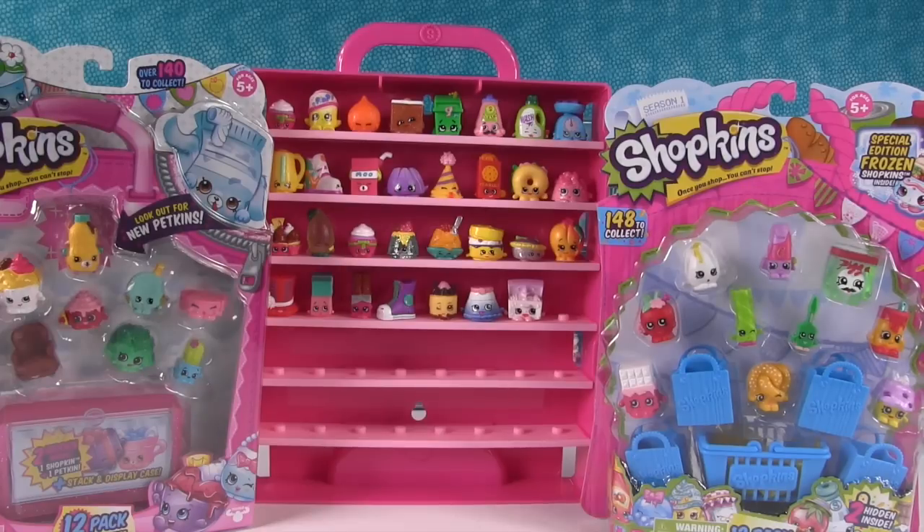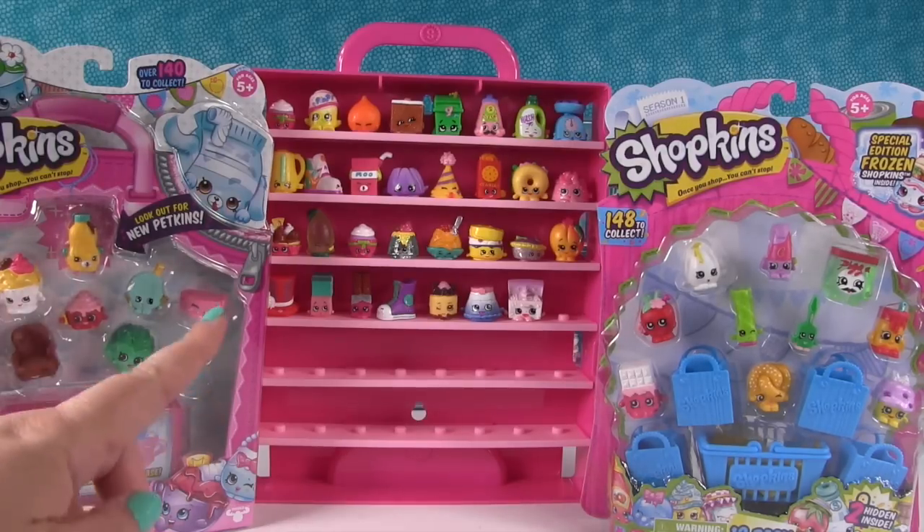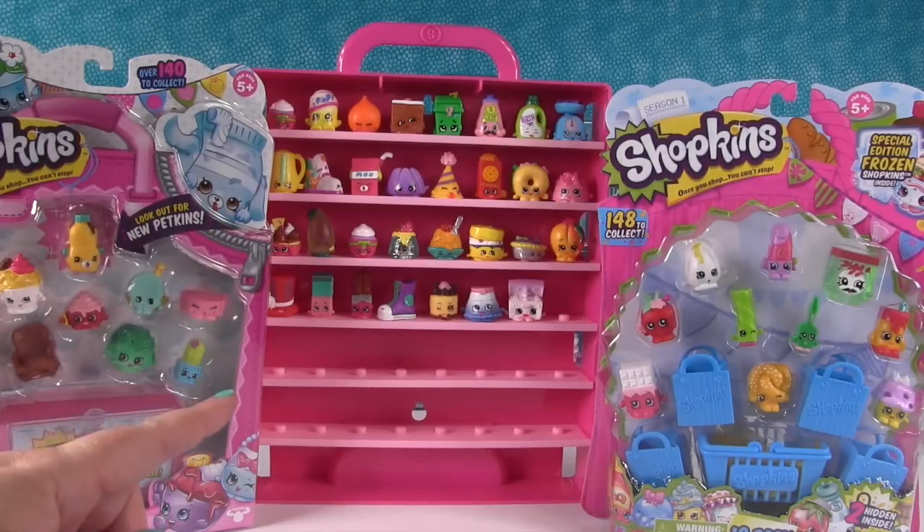Hey, it's Shannon. And Collector Case Paul. That's right, Shopkin Collector Case Paul. So we're back today with another video of filling our Shopkins Collector Case.